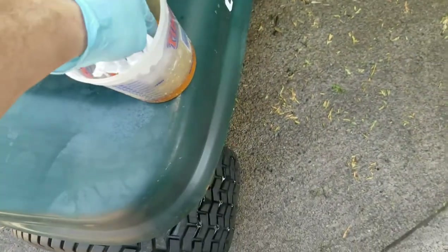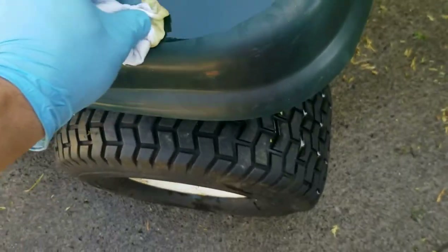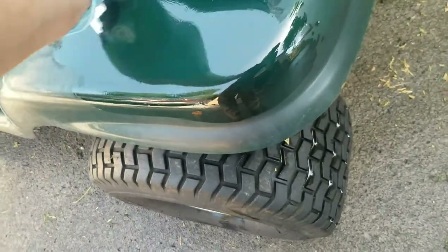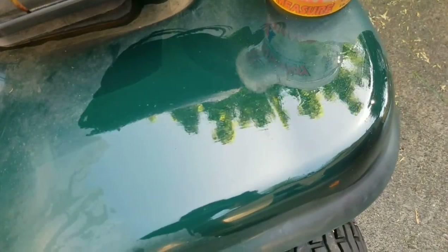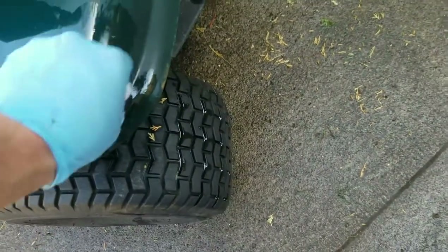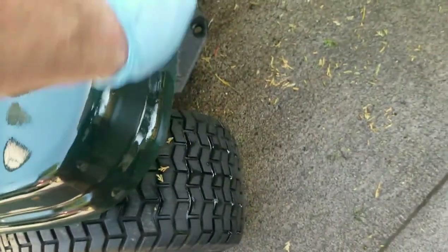You always want to test on a spot before you try to do the whole thing, so we'll see how this goes. The whole idea is to take the oxidation out. Boiled linseed oil is actually good on metal too. It seems to be cleaning as it goes, because the mineral spirits helps clean but also helps to thin the boiled linseed oil.